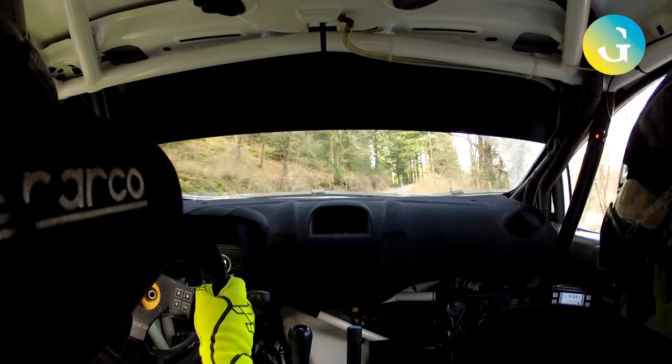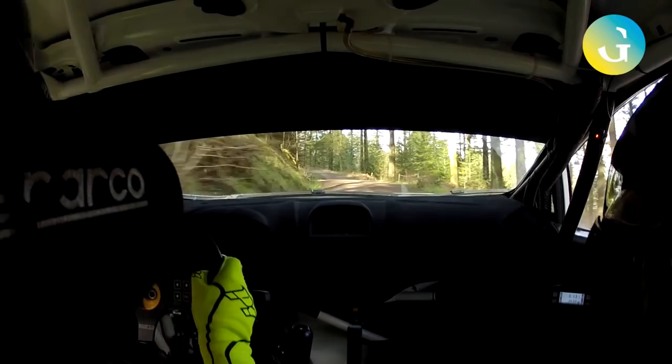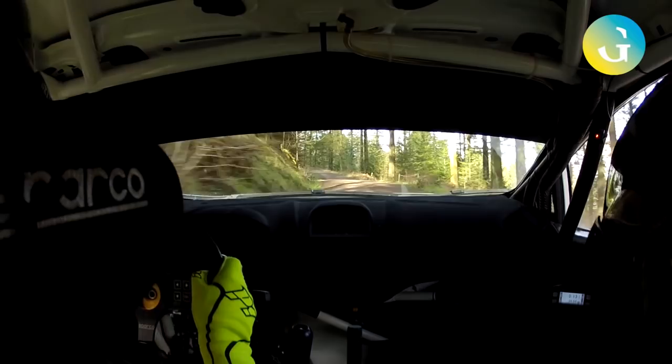Stay mid. Flat 2 right over crest. 60. Flat 1 left. Keep right over 60. 3 left in. Go on.